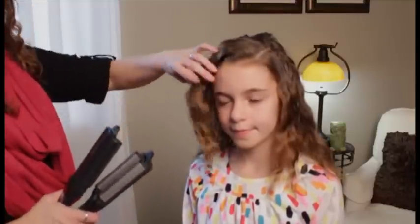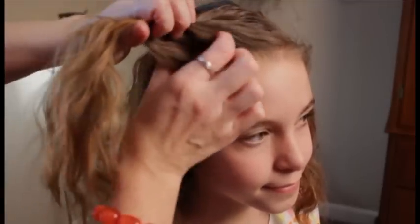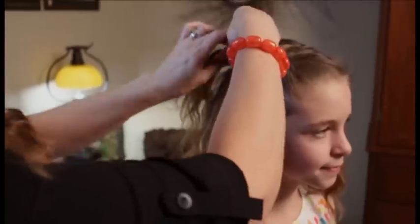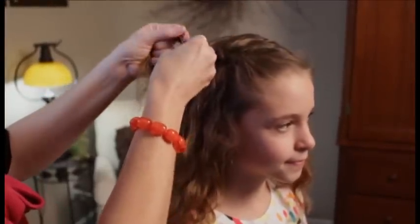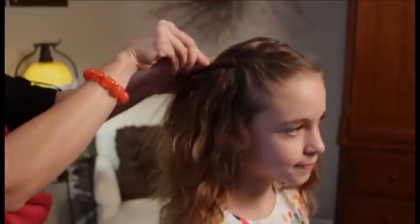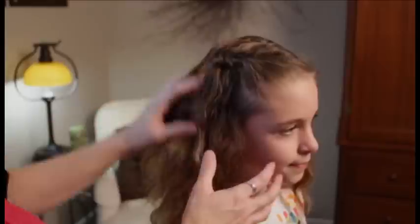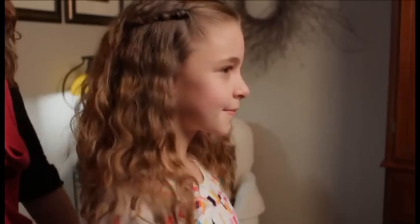I'm also going to give her a side part up front and do a very simple twist back. Just grab a section up here, split it in half, and wrap the ends around each other until you've got a few inches. Take a bobby pin, open it up, put it over the end of the twist, and pull down the hair that the twist is lying over. Push the bobby pin up into the twist, then adjust the hair in the back over the bobby pin. This is our number one fix for wavy hair with a side twist back.